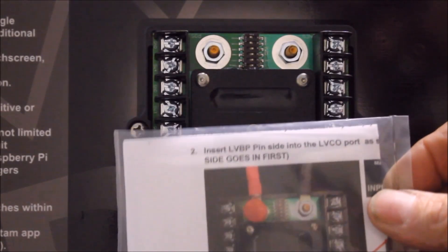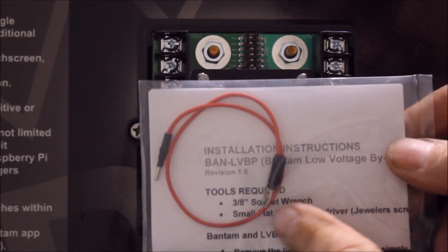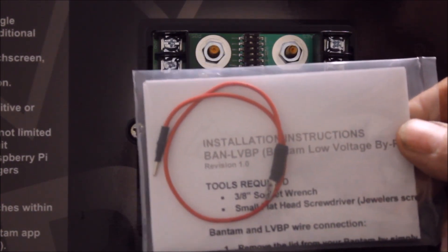S-pod carries a jumper that you could use for the low voltage bypass. It comes with a ring terminal and a pin terminal to insert into the terminal block.